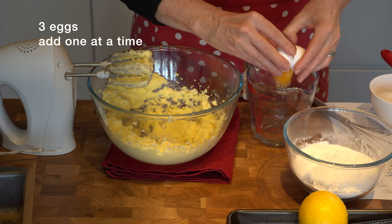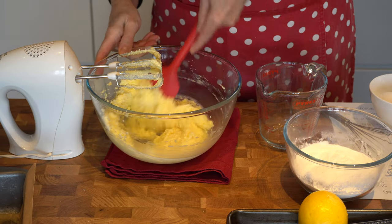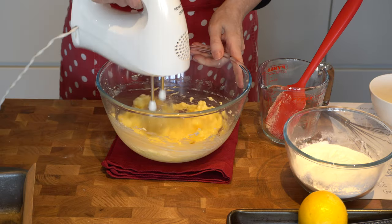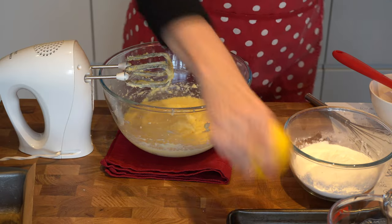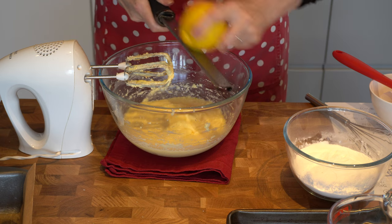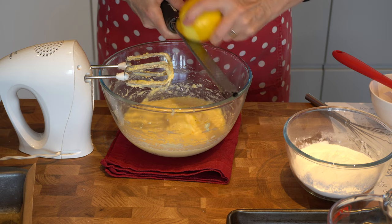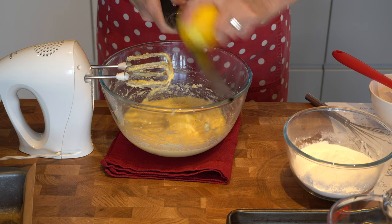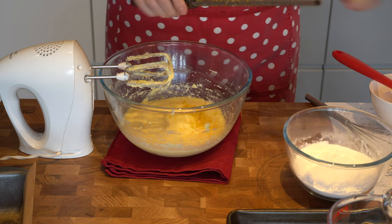Next I'm going to crack 3 eggs and add them one at a time, scraping the sides as we go — you just need to beat those for about 20 seconds each. I'm going to add a little bit of lemon zest, probably about half a lemon. Many of the traditional recipes add a tablespoon or two of brandy. We don't have brandy in the house so I'm just adding the lemon zest for an extra flavour burst, but feel free to add a little bit of brandy if that's what you'd like.